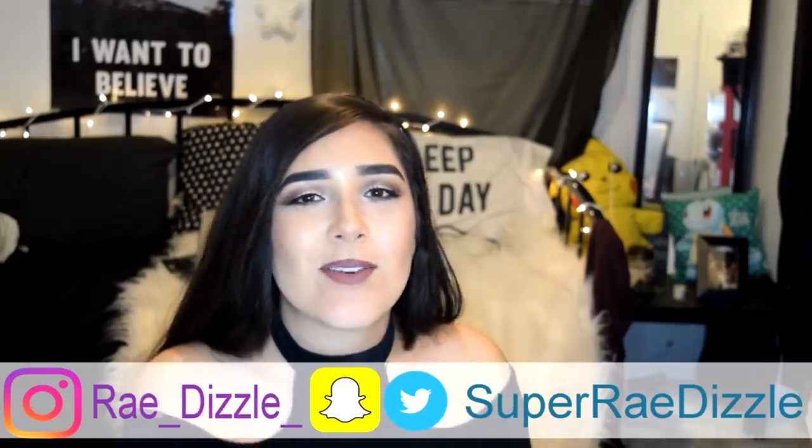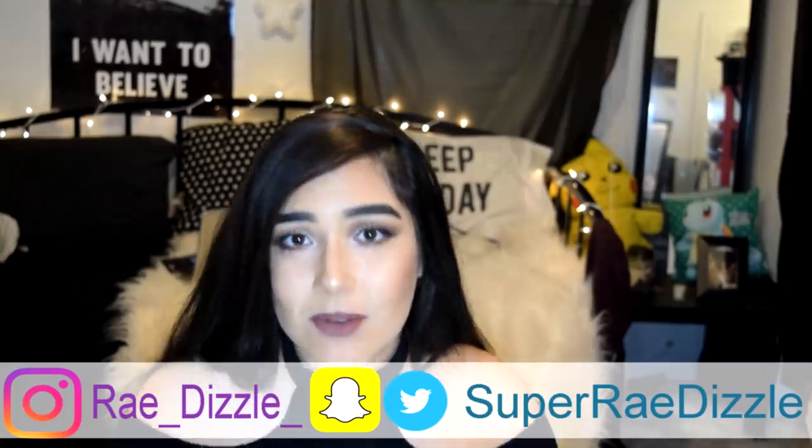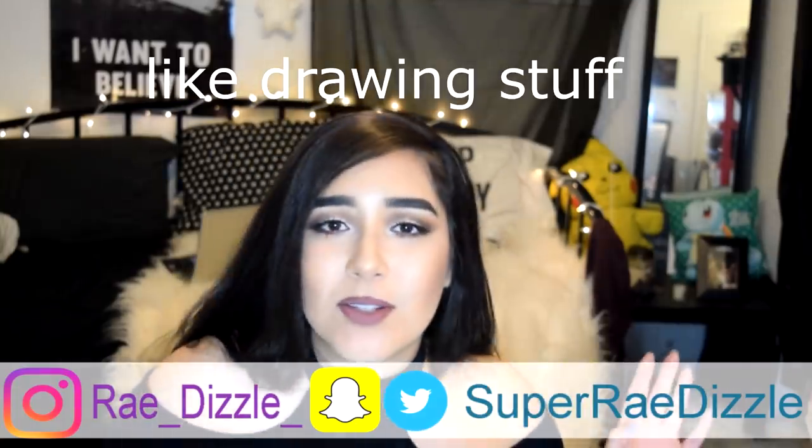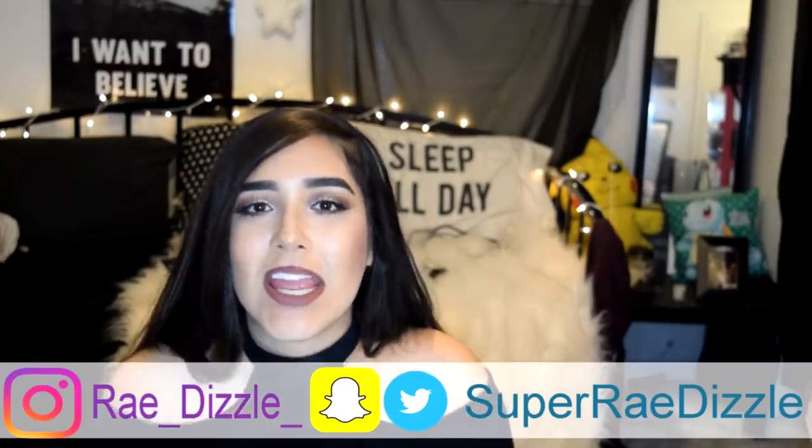I'll leave my Snapchat, Instagram, Twitter — all that good stuff here. With that being said, let me know what you guys want me to review next, or what challenges you want me to do, or what kind of videos you want to see on this channel. I love you guys so much and I will see you next video. Bye!